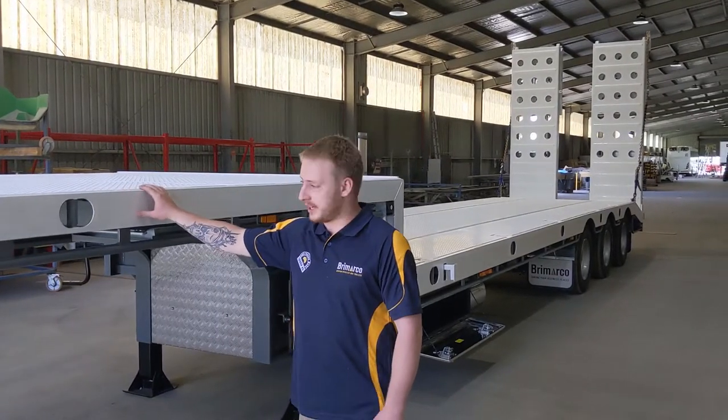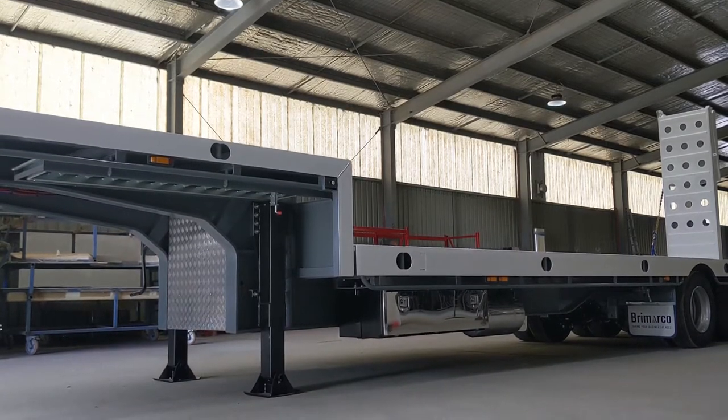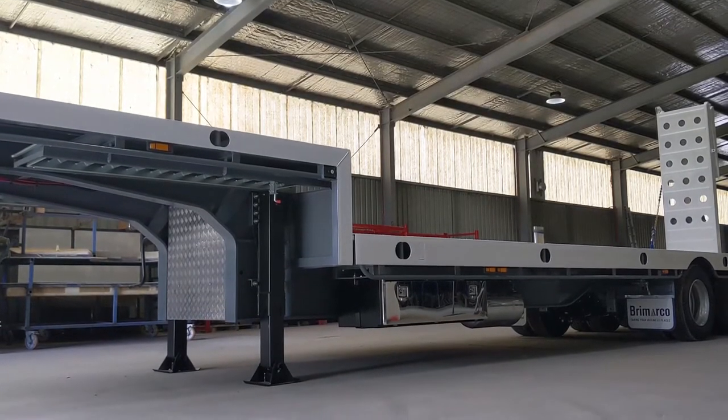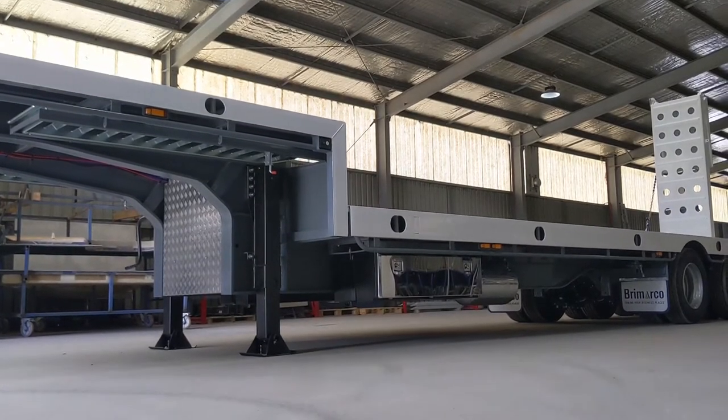With all our trailers, we have a 4mm fixed top deck fitted off of the 3mm checker plate flooring. Underneath the HEC we hide all our power packs, batteries, isolators and solenoids, all protected by an aluminium checker plate cover.